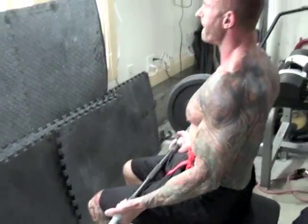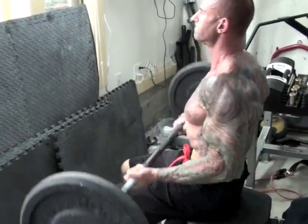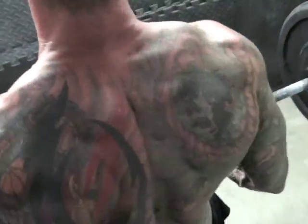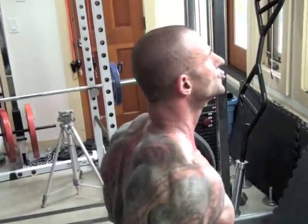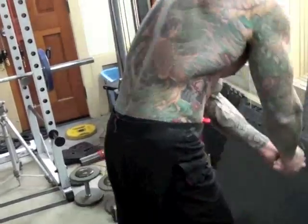Regardless of the exercise pairing, when you're using cardio acceleration and supersets, you do the two supersets then go right into your cardio acceleration. When you're just doing straight sets, you do a set, jump into your cardio acceleration, go back to the weight set, finish that, and go back to the cardio acceleration.